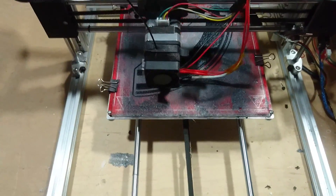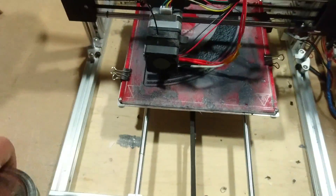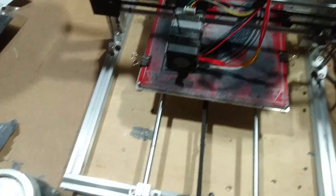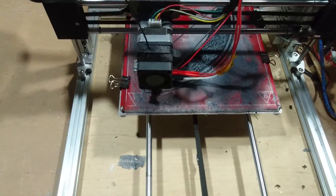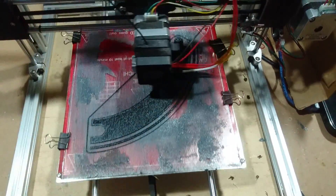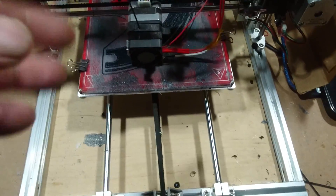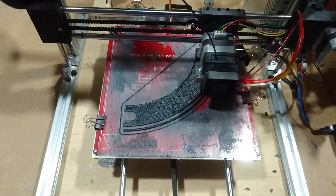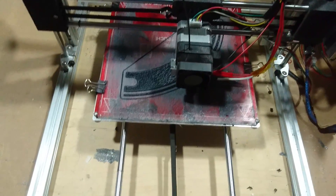Not so great. So I reached out to my Facebook friends and they suggested that I use ABS slurry, which is a concoction of acetone and ABS parts — failed ABS parts in my case. What you do is you take a brush, brush it on the bed, and then heat up the bed. And then I like to go over it one more time, just kind of boil the ABS slurry into the bed and smooth it out, so the print's not going to be dragging on any bad parts.